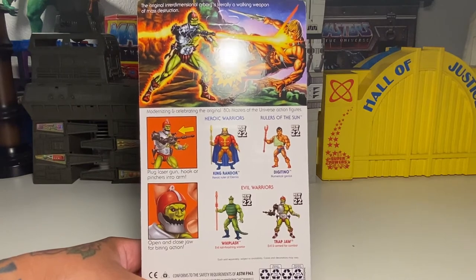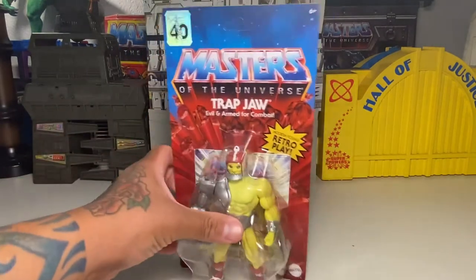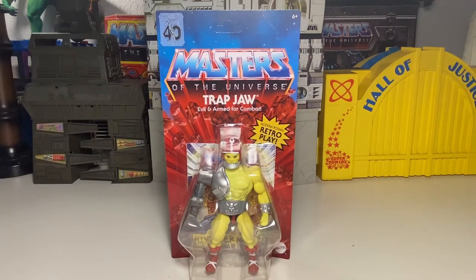King Randor, Digitino, Whiplash, and Trapjaw. Pretty good wave. It's hard to say if this would be a shelf-warmer wave at all — I don't think it will be. I think for King Randor, you've got the option of being able to customize. Maybe even so for Digitino, if you want to use some of his body parts to make different customs. All I'm seeing around here is just naked Stratos and Jitsus and Buzz-Offs — those seem to be warming the shelves around here.